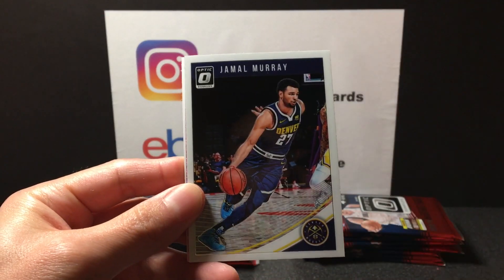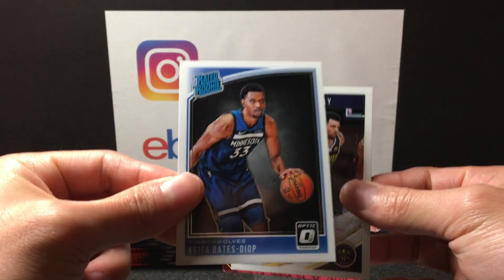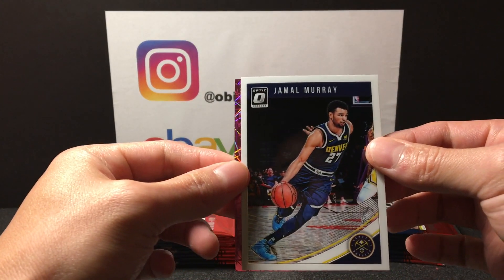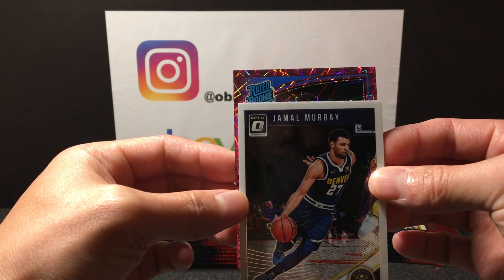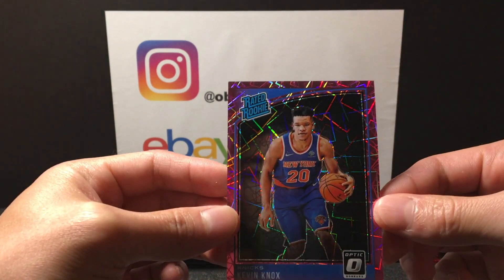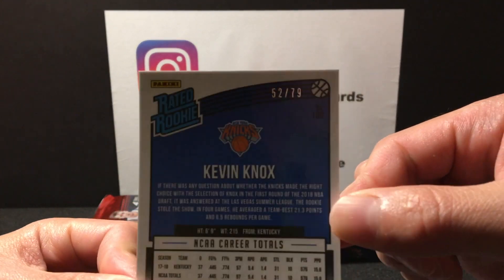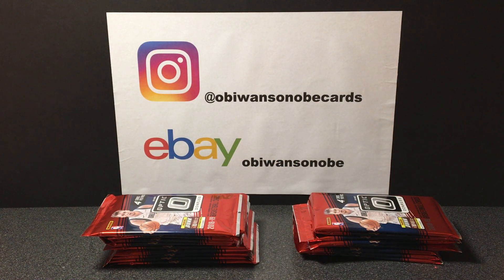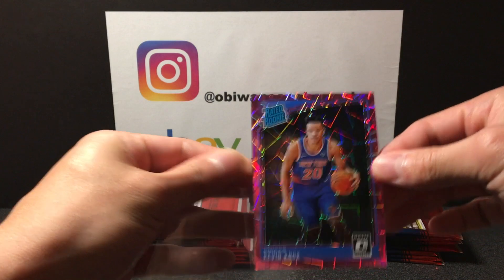Oh, rated rookie here we go! We got a Steph Curry, Jamal Murray, Katababes Diop, and we got a pink velocity rated rookie — it's blue. Nice, Kevin Knox! That's a good one, number 279. Sweet — definitely going to sleeve that card up. Kevin Knox pink velocity to 79, awesome looking card.